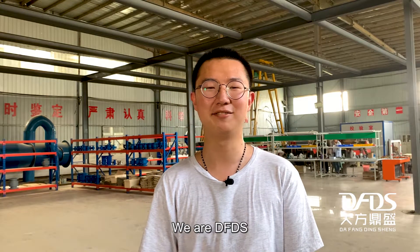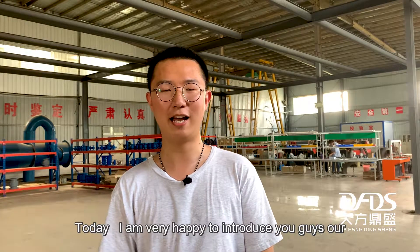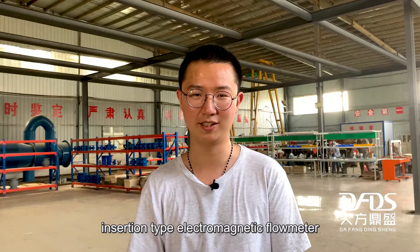Hey guys, we are DFDF, the professional flow meter manufacturer in China. Today I'm very happy to introduce you guys to our insertion type electromagnetic flow meter.